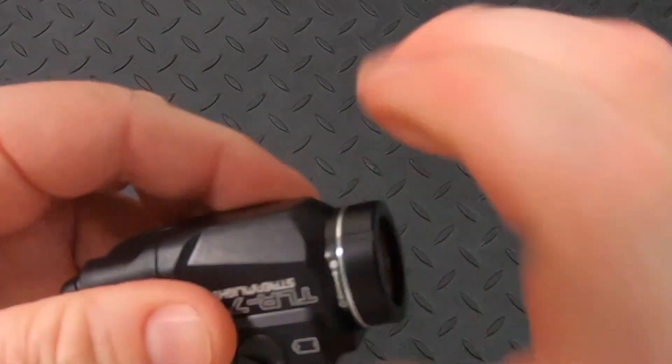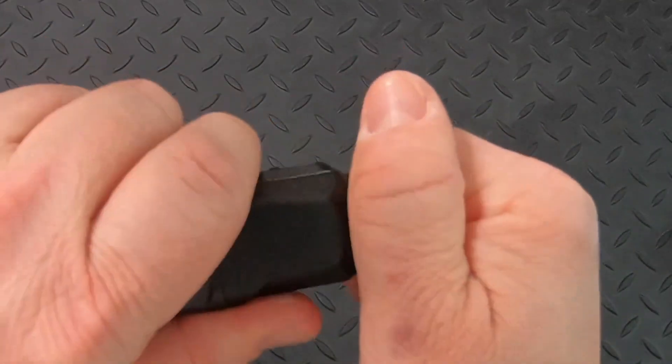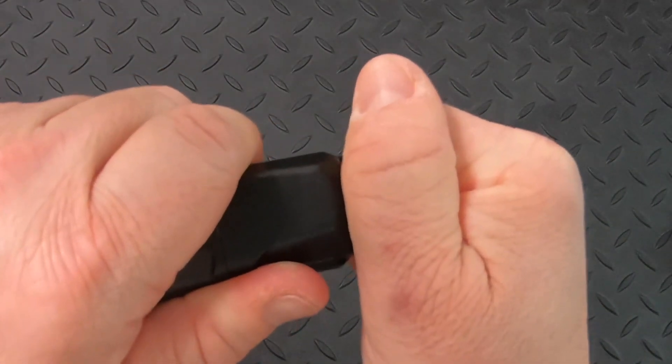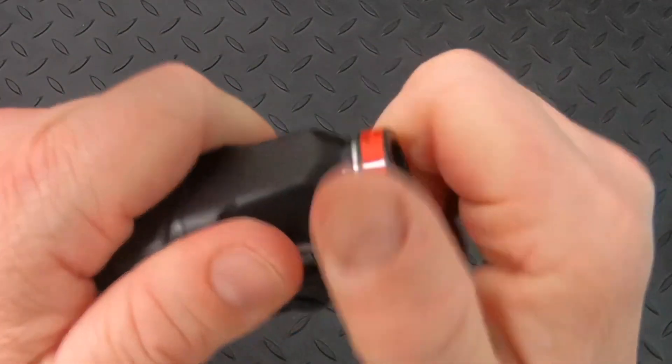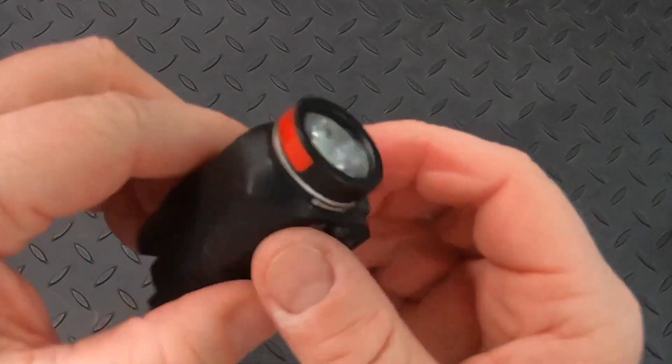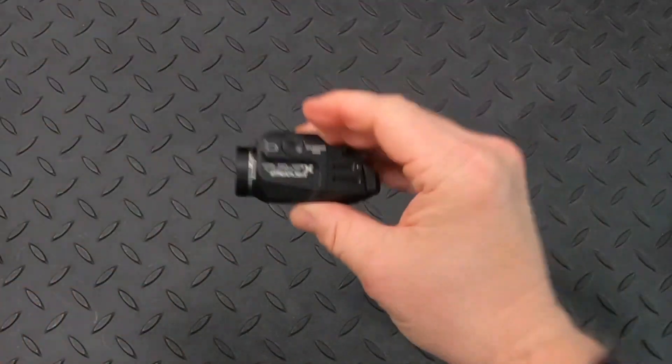You want to go until it completely stops. Now the light is active. But if you don't want it active, you can put it in safe mode — back the LED up until the click, and now you can't accidentally turn the light on. One quick turn and the light is active again.